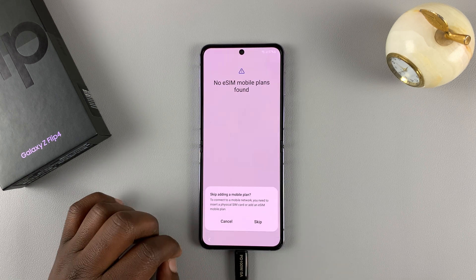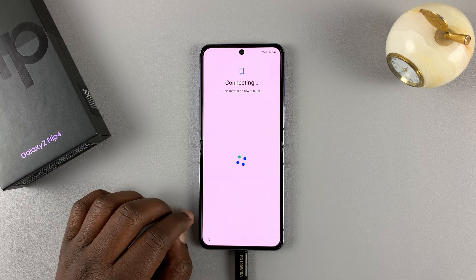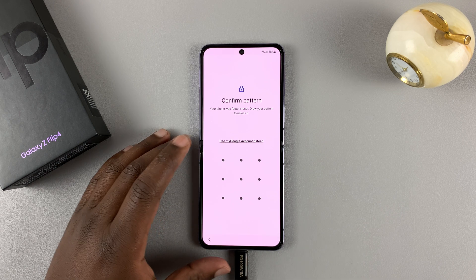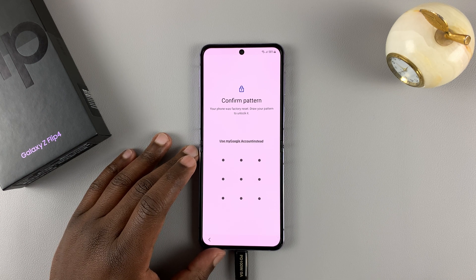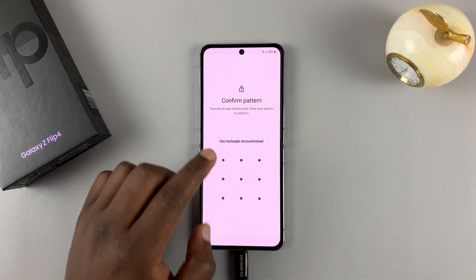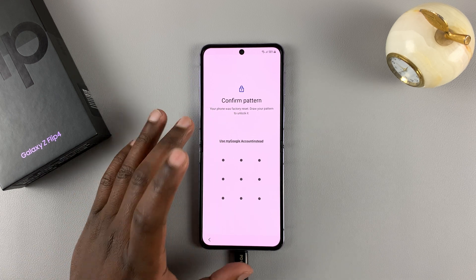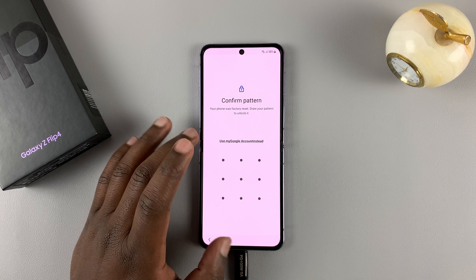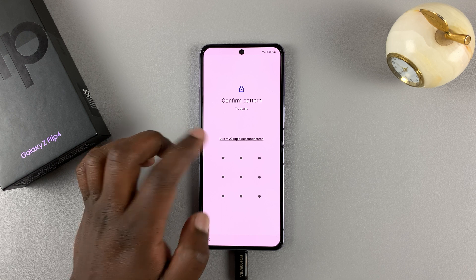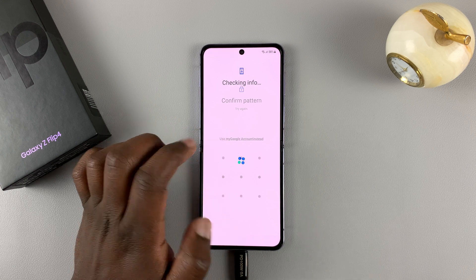You can skip a couple of prompts. On the next screen, you'll be asked to enter your pattern — this is the forgotten pattern — or if it was a password or pin, it's going to ask for that. Since we don't remember the pattern, select 'Use my Google account instead.'